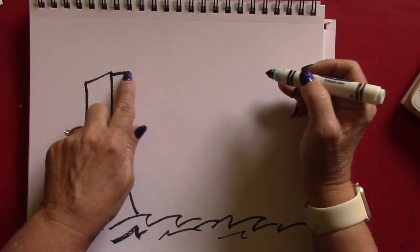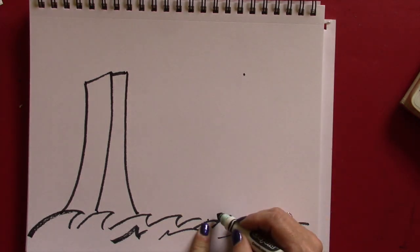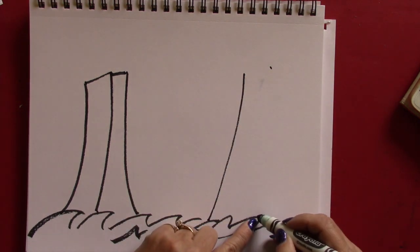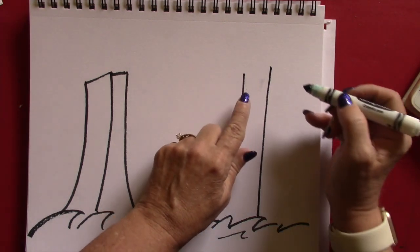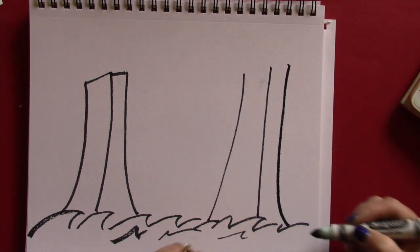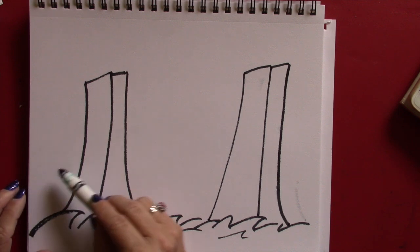Now we have to make the other tower. We want this tower to be the same size as this one, so go across with your finger and put a dot. Bring this one up here, not straight down but at an angle, so you can curve it down. This dot is a little higher, then another dot down here and curve that down. This should be wider at the top. Put these lines together like that.